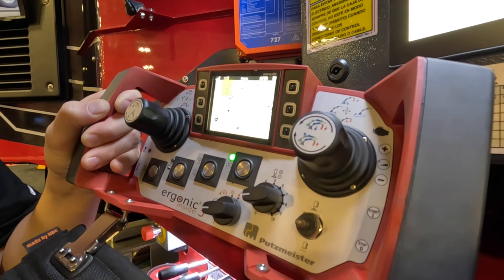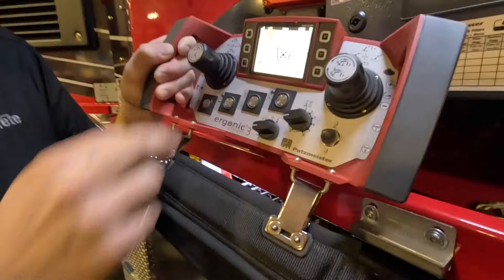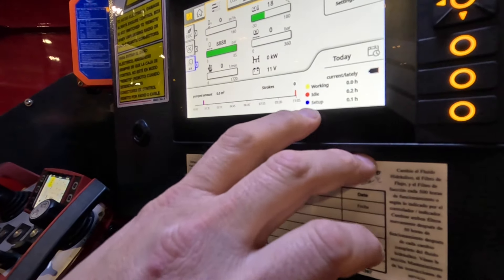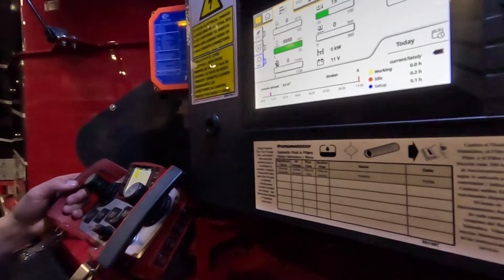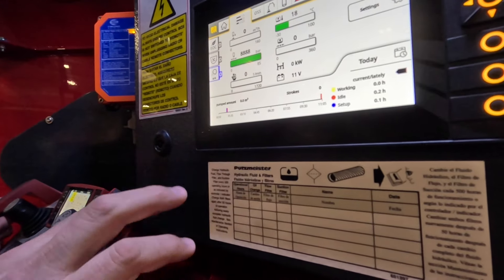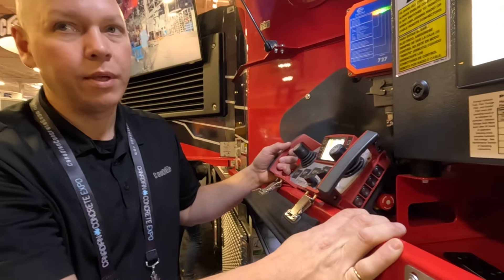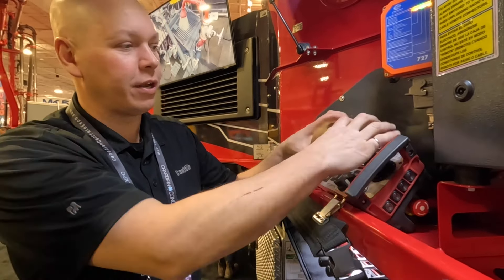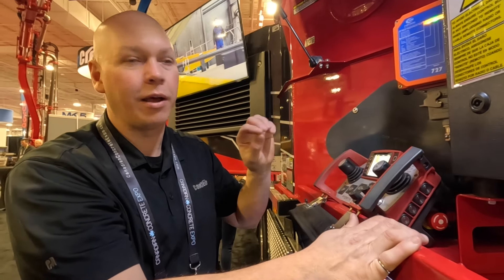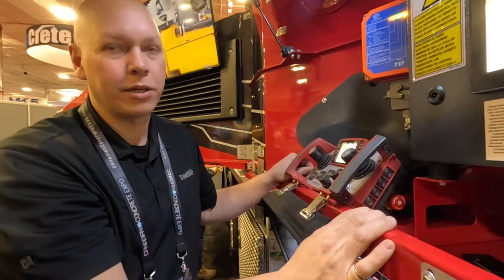If you don't want one on because it'll mess with the laser screen or something, you can go individual. What's new is working time, idle time, and setup time. It also shows if your water pump is on, and all of this information — what time of day you were set up, idling, and working — is available in Machine Cockpit from any phone or computer anywhere in the world. That's on all machines 2020 and newer, or any machine with EPS, with no subscription fee.